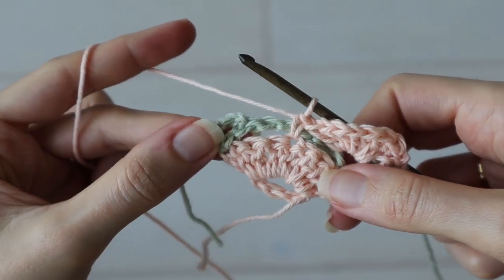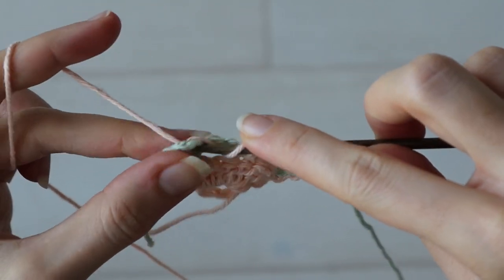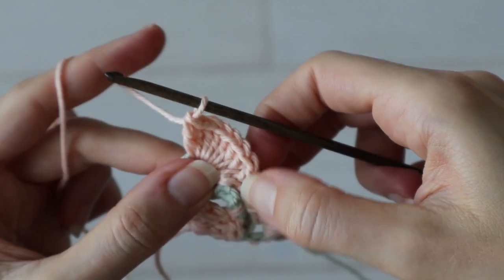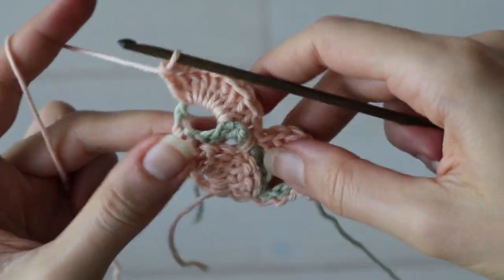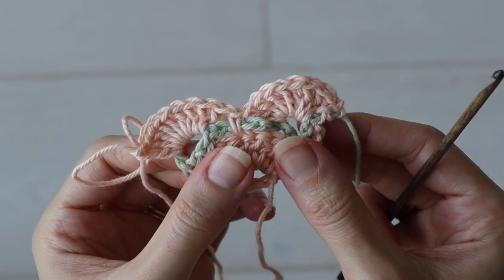Then we can work another shell stitch right into the last V-stitch, so work nine double crochets into the chain space of that last V-stitch. Once you've got nine, pull that last loop up long and it's time to go pick back up at the beginning with our green yarn.